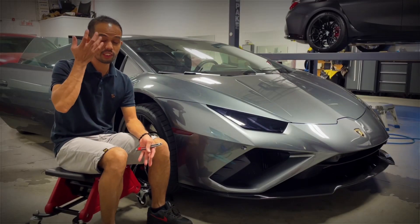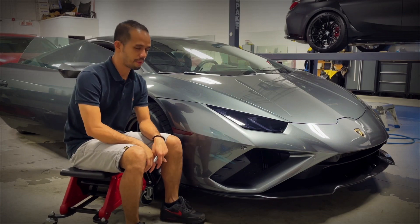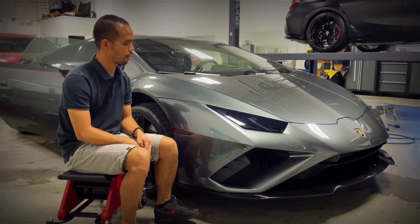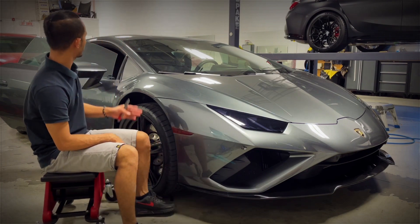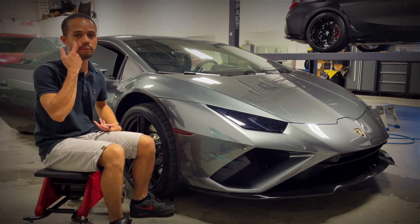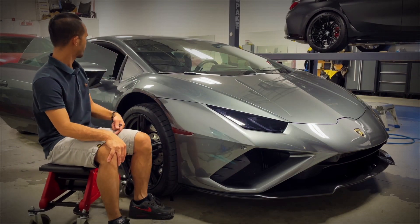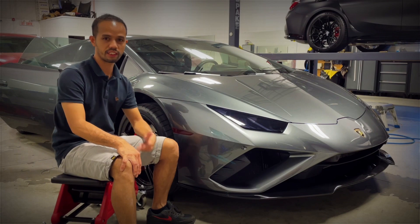We already tinted the front two windows of this Lamborghini Huracán. This is the 2020 model. It was previously tinted in 20% and now it's tinted in 35%. Good to go now.